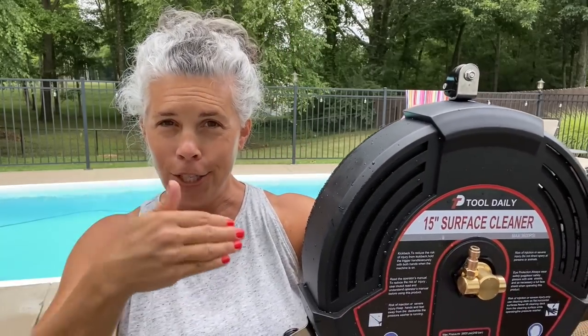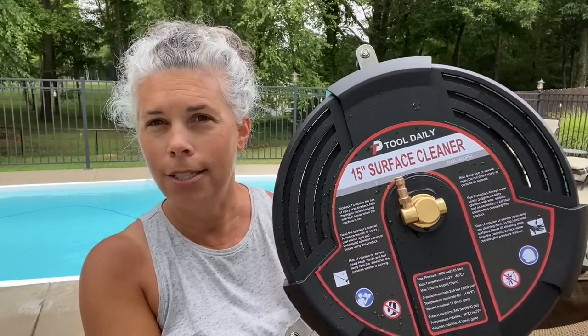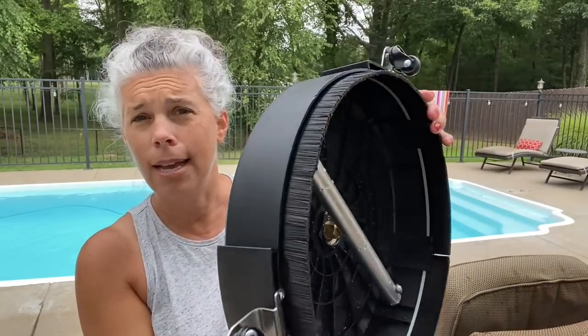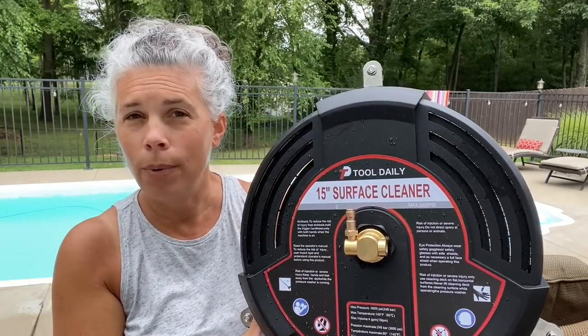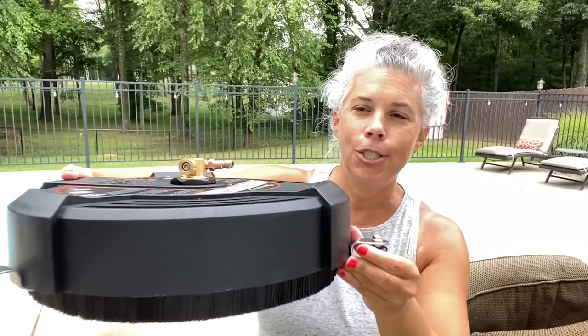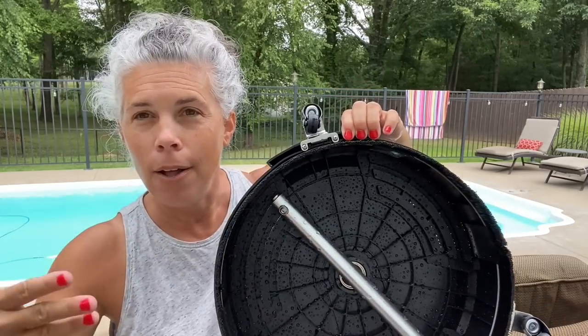I did not even know this gadget existed. My father was gonna power wash his deck the traditional style, his neighbor bought one of these, so the neighbor let my dad use it. My dad was going on and on about how fantastic it was, so my husband got on Amazon and discovered this one by Tool Daily — it was roughly $65. It is very lightweight, and the secret is the wheels. You can find these without wheels but you don't want that — the wheels let you push this across the concrete without any friction. When you attach your power washer, it puts out pressurized water that spins around and cleans the surface 15 inches wide at a time.